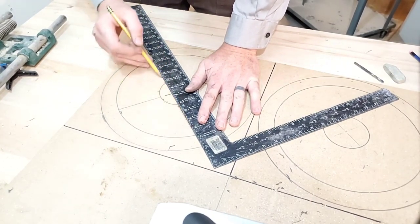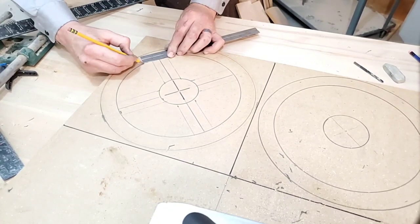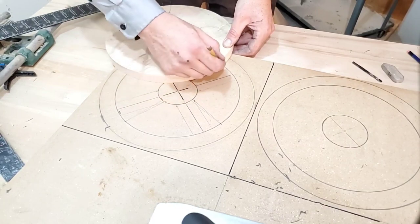Now the spokes of the hand wheel are going to have a slight curve to them. If you check out page 20, figure 18, it'll talk a little bit more about this in depth. If you stick around to the end of the video, I'll talk a little bit more about the US Navy Foundry Manual and where to get it.